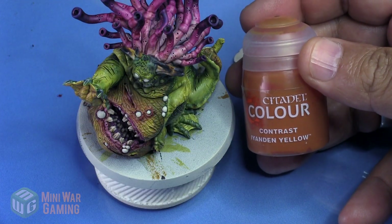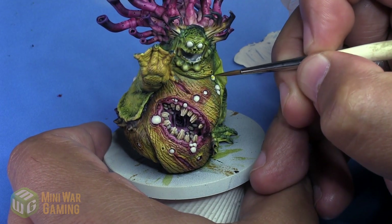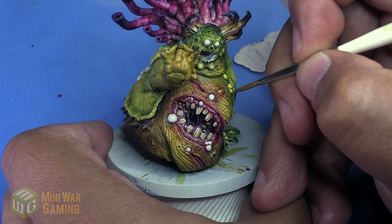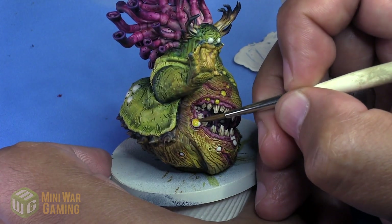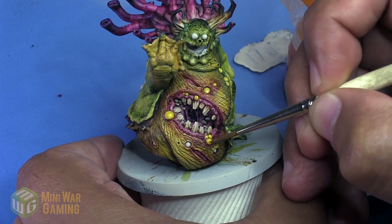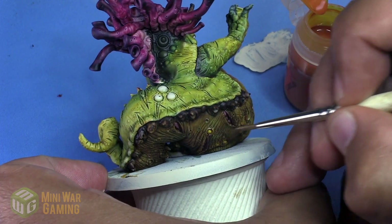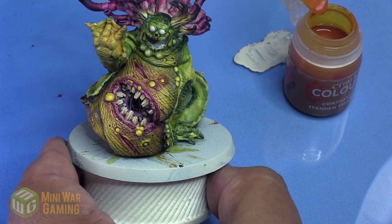You can see I have covered each one in about two light coats. I'm going to use Yandon Yellow and basically we are going to apply this over each of the boils, drawing our brush stroke towards the bottom edge of each of the boils so that the color builds to those points. It's a little bit brighter yellow at the high points, but it's going to give us a slightly deeper yellow at the lower points.